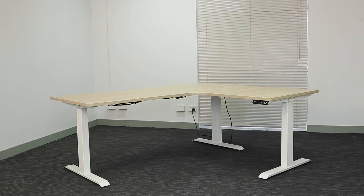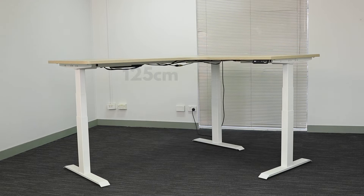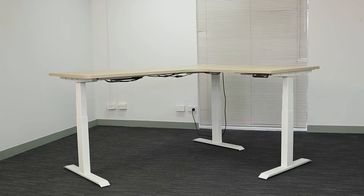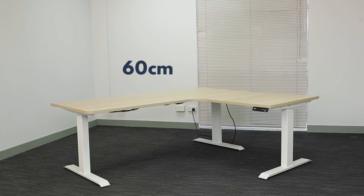With a click of a button, the sit-stand Desky can reach its tallest height of 125 centimeters, all the way back down to its lowest height of 60 centimeters in seconds, so you can go from sitting to standing and anywhere in between.